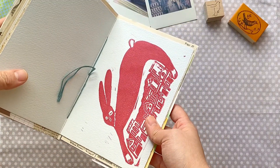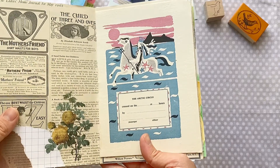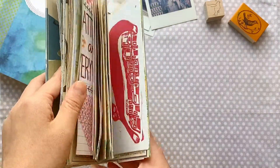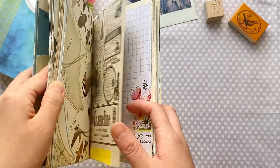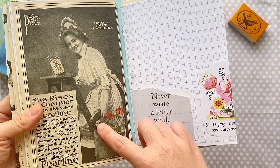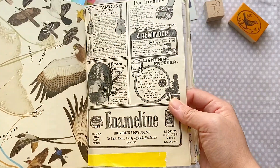So everything in this junk journal is recycled. I collect all these vintage books, book pages, maps, and magazines. This is from a very, very old magazine from 1902 — more than a hundred years ago — and I just want to preserve them and give them a new life.